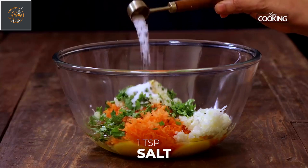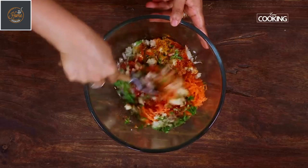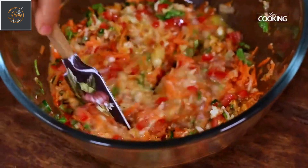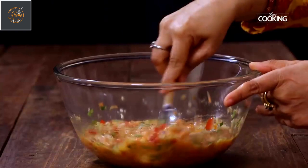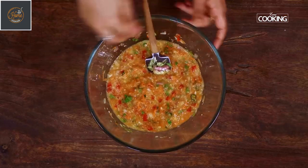Next I am going to season it with ¼ tsp turmeric powder, 1 tsp salt, and 1 tsp red chilli powder. Just mix everything together. The egg mixture is now ready. Keep this aside.